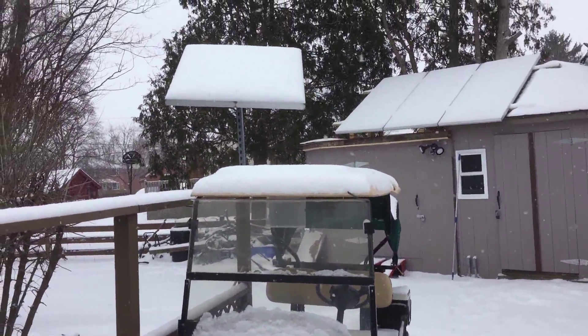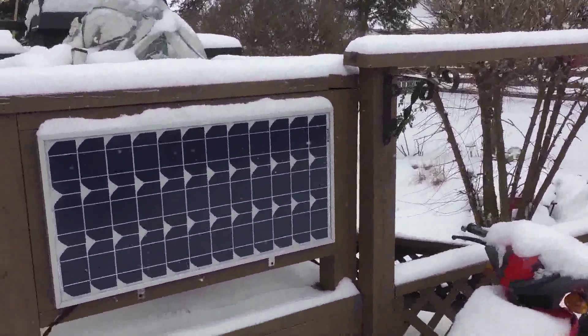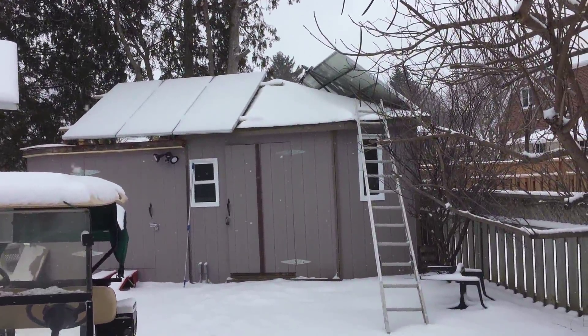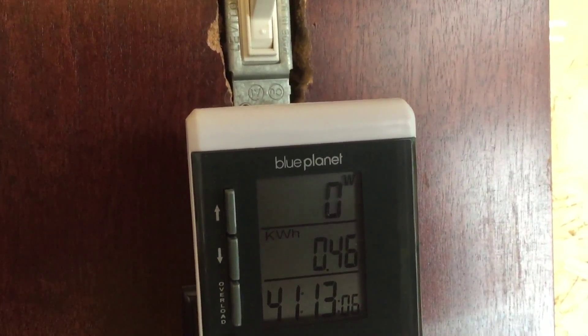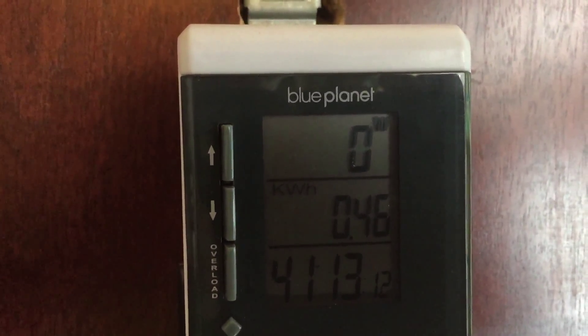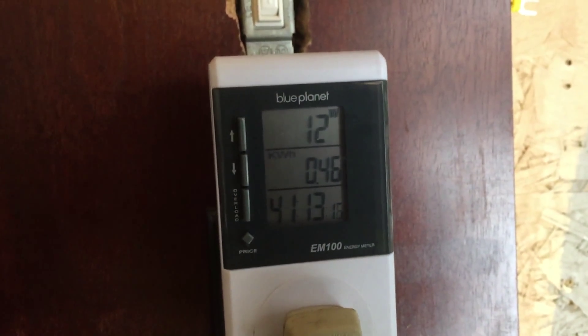Well, talk about a crappy day - this really puts a damper on my solar day. Can't imagine there's much coming through at all. Let's check it out. About as much as suspected - we're getting 15 watts.